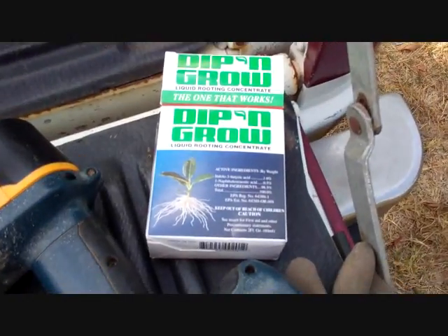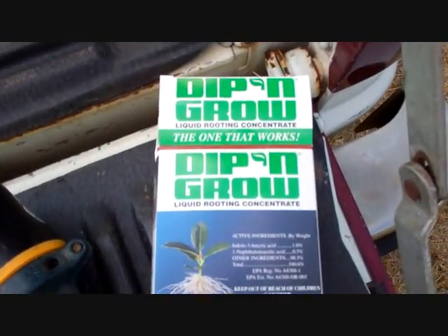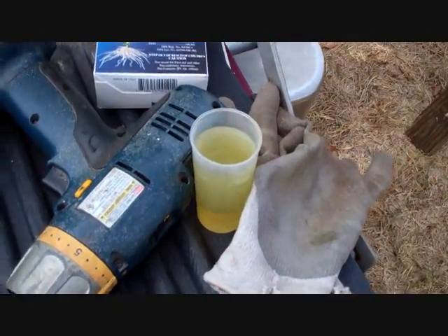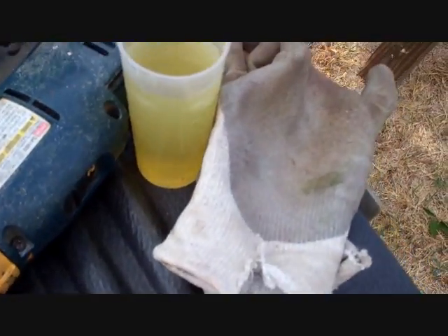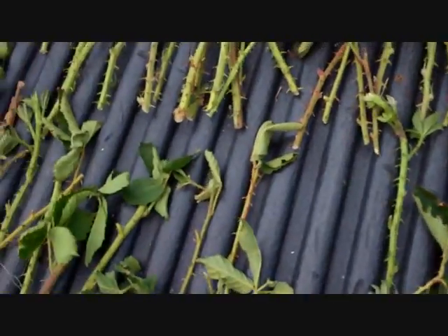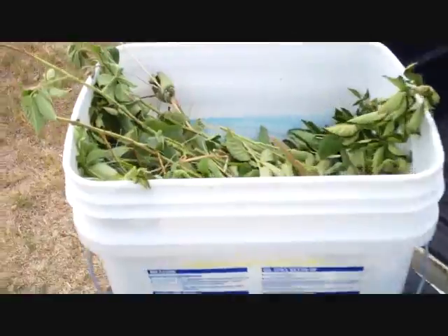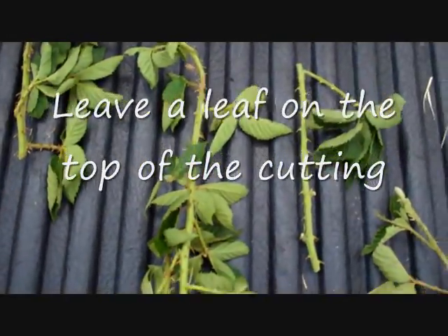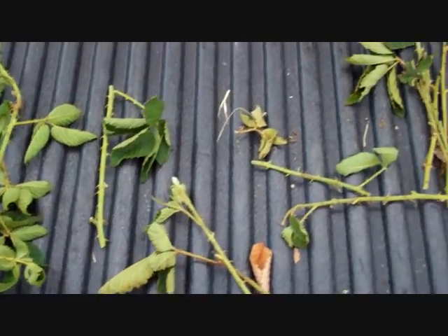I mixed up my Dip and Grow — I believe I got it on Amazon. You put just about an eighth of an inch in a little container filled up with water. Follow the directions. Here are my cuttings — I've still got a tub full.